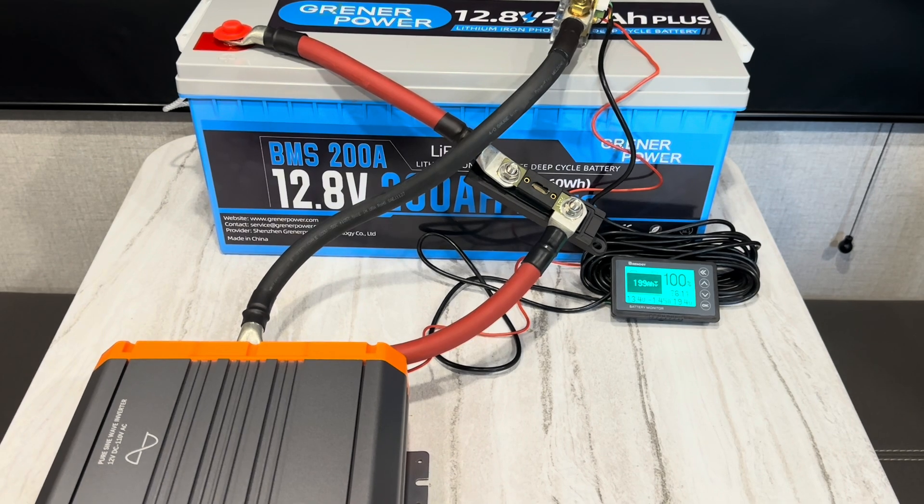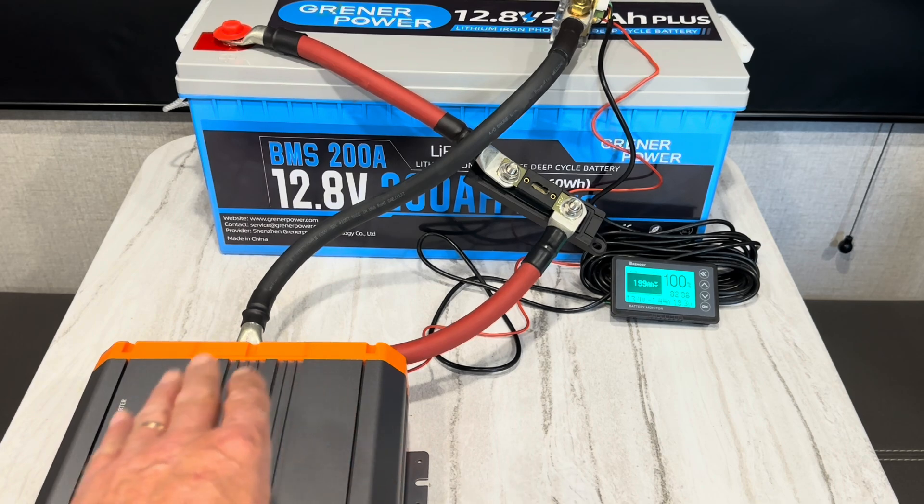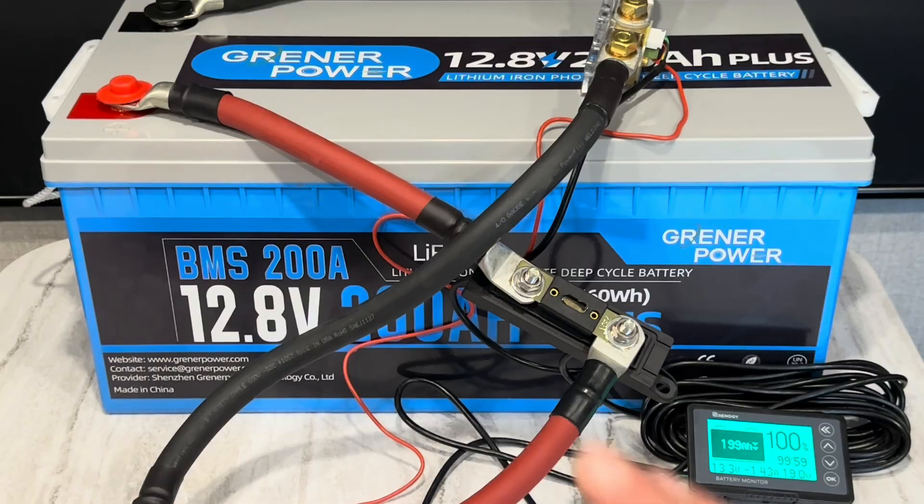The cooling fans kicked on — that's part of the startup on the inverter; it gives a 15-second run on the fans. But we'll go over the inverter in detail later. Today we're focusing on this battery.